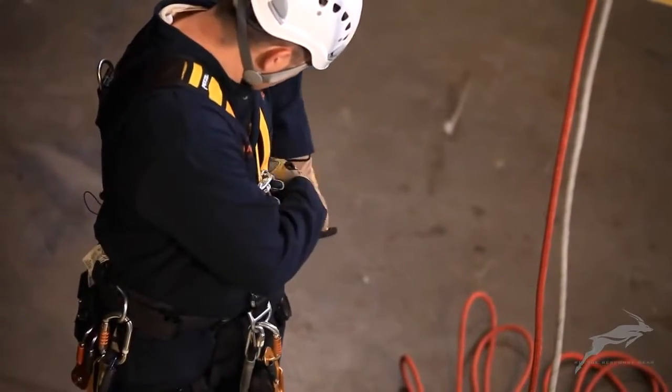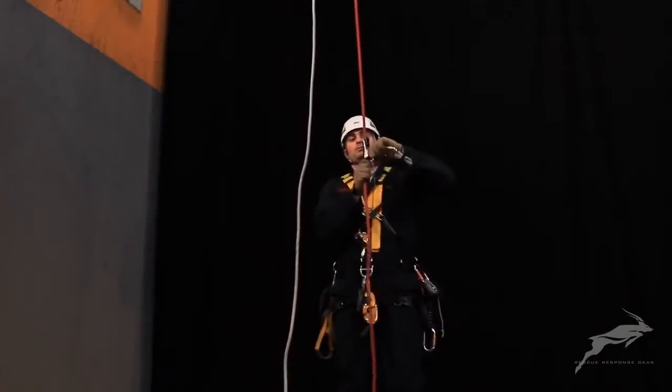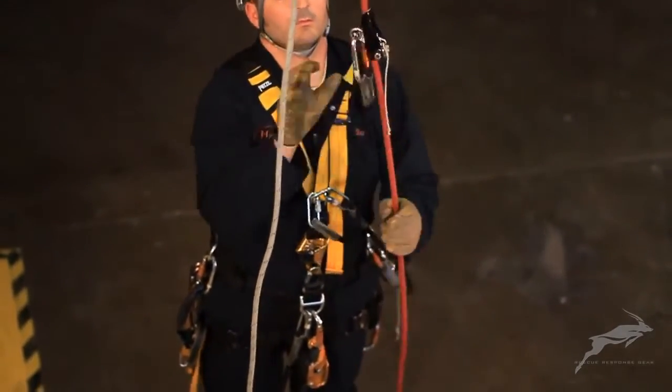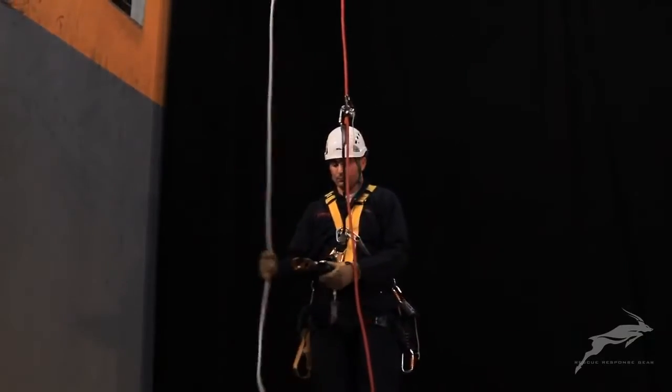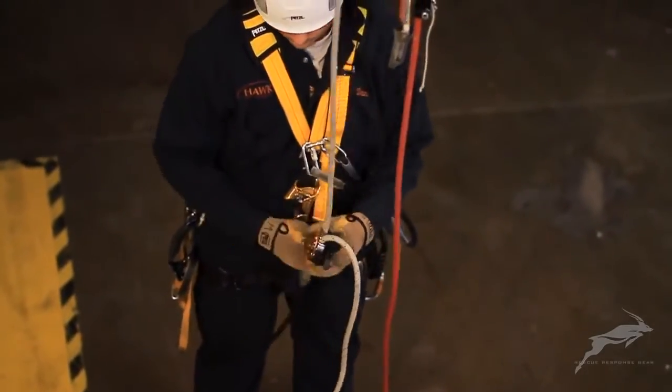Finding the optimal position is crucial when performing a rescue or working from ropes. Small adjustments in height can make a big difference in the amount of energy expended performing a task. A descender and a hard ascender may be used to make a short ascent or to adjust a working position, and likewise a short descent may be made without changing over to a descender.